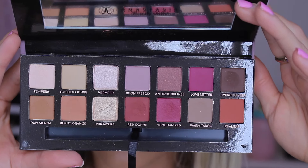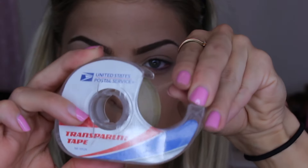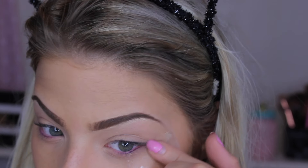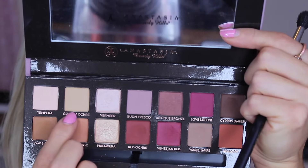So this is just the palette close up with all the different colors. First I'm going to start off with some tape — this is just going to create a really sharp edge for your eyeshadow. I like to place this on the corners of my eye, up to my brow, and take the stickiness off so it doesn't hurt when we pull it off.